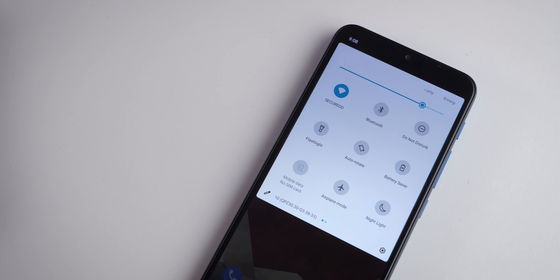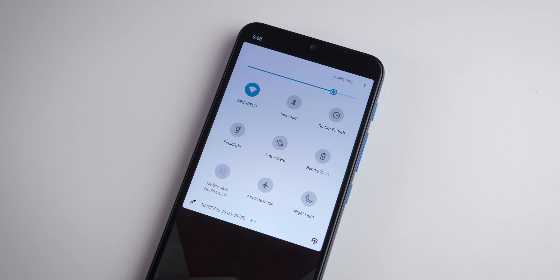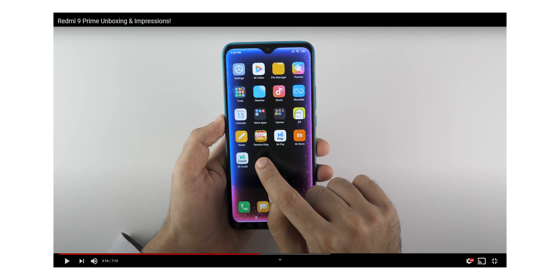Now let's talk about one of the biggest plus points of the Motorola device — the software experience. This is pure stock Android, or as close to stock Android as you can get. There are literally no bloatware applications. There are Google applications, which you'll probably never use, but I was able to uninstall Google Fit perfectly. Only Google applications are present, which will definitely not send you spammy notifications.